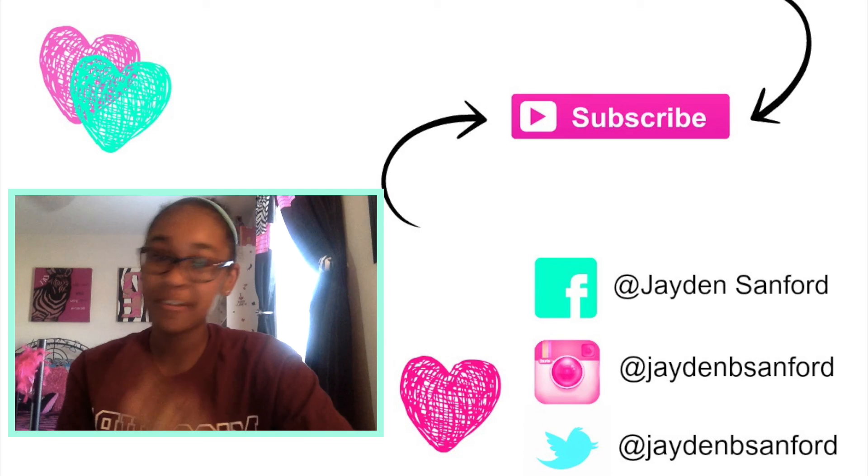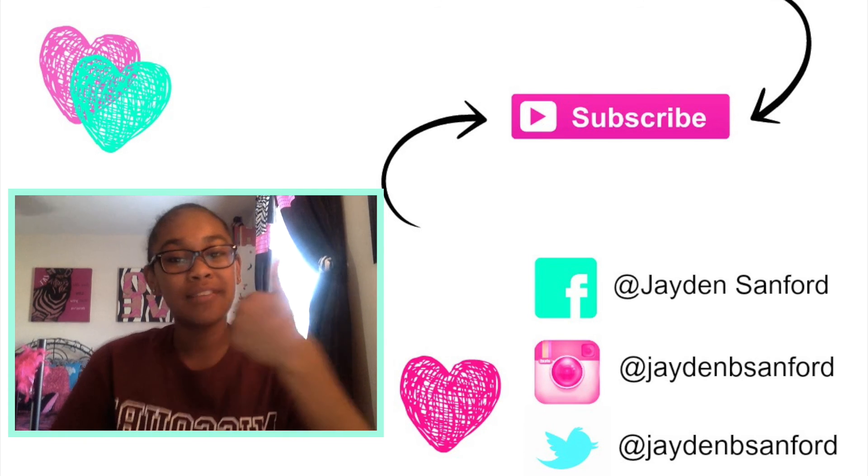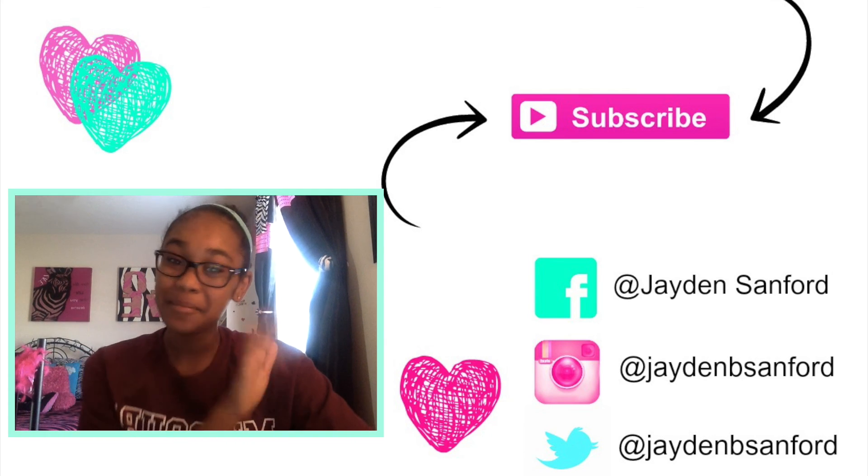Hey guys, thanks for watching my first YouTube video. Please give it a thumbs up and subscribe to my channel. Bye!